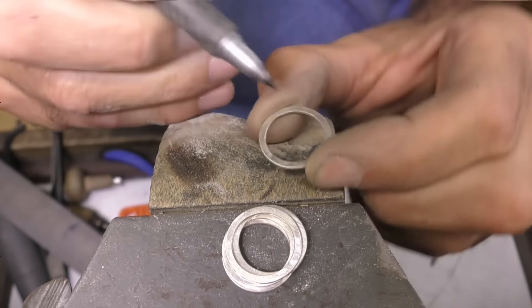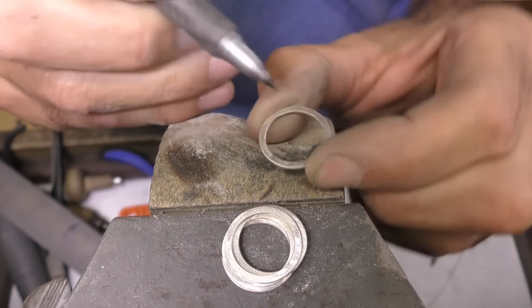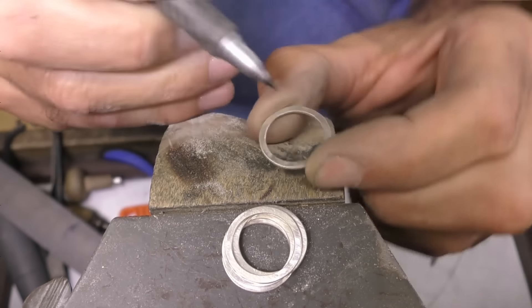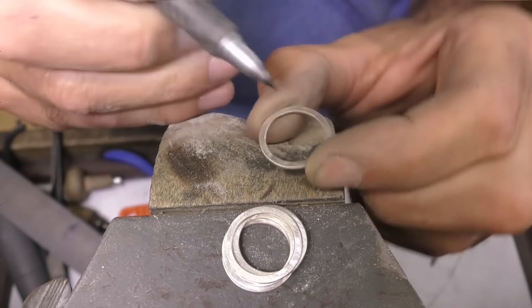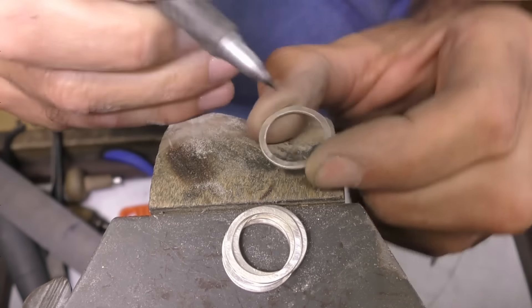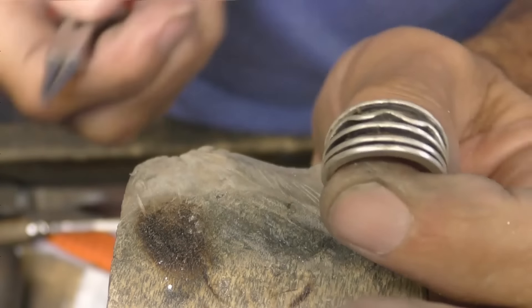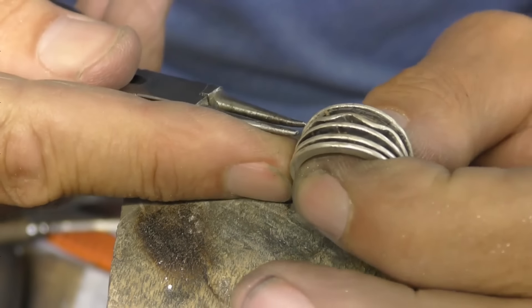Make sure that you remove the binding wire before you put it in the pickle. I'm not going to file the top here because that's going to be shaped in a minute — I just want to establish the shank of the ring first. That's made it a little bit thinner but it is quite thick there for a ring anyway. I'm going to leave as much of the thickness here on top of the ring as possible. Now I'm just going to tuck it around.